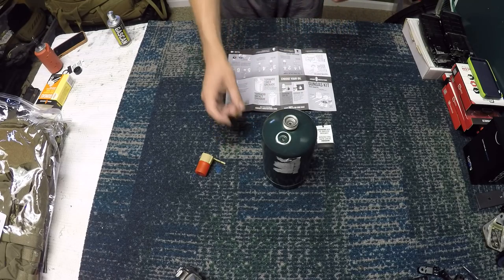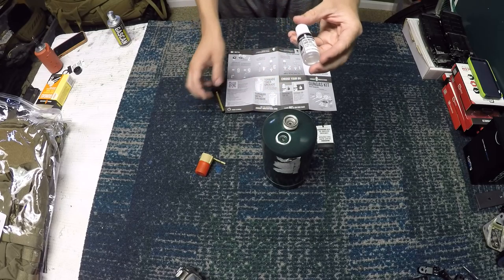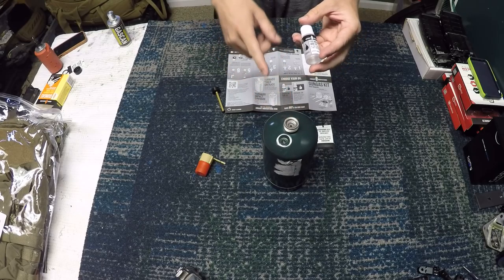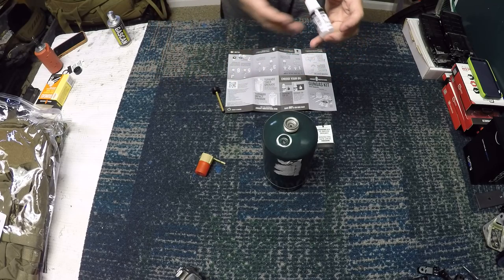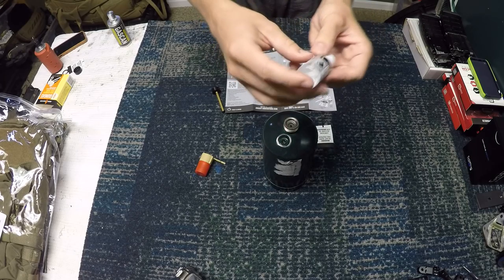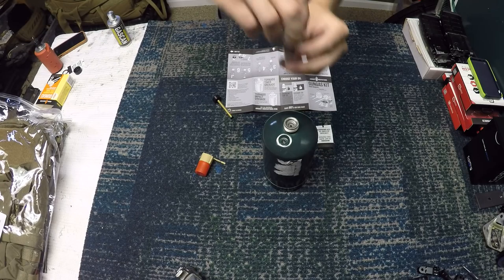So what you'll get when you get your little pump is this pump itself, and then you'll get a bottle of lubricant. Airsoft Innovations actually makes two different types of lubricant — this is the one you want to use with the pump. There's another one they use specifically for their tornado grenades, and that one is a little bit thicker. This one is more runny, so you can see it moves around more.